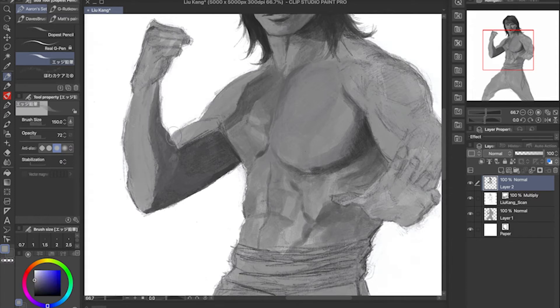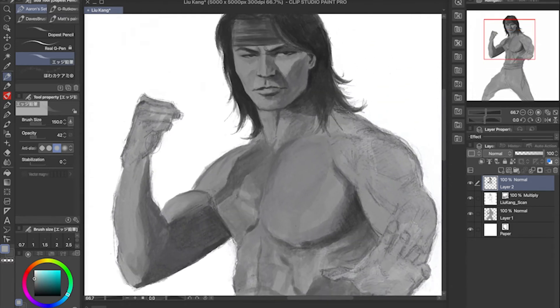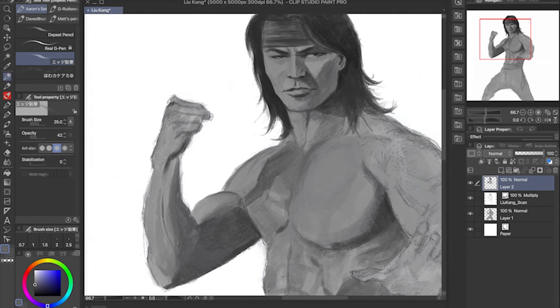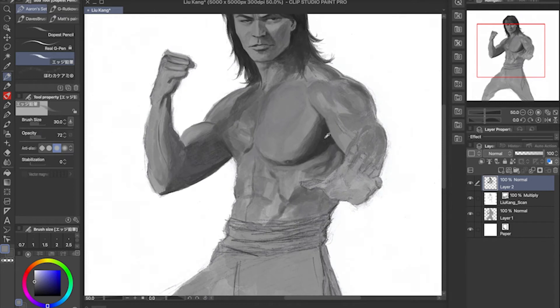The whole dynamic between Sub-Zero and Scorpion was the highlight of the movie for me. I'm not sure why they couldn't just start the movie with Sonya Blade and Jax and really focus on them researching Mortal Kombat, Outworld, and all these paranormal supernatural activities. I wish they had done it that way.